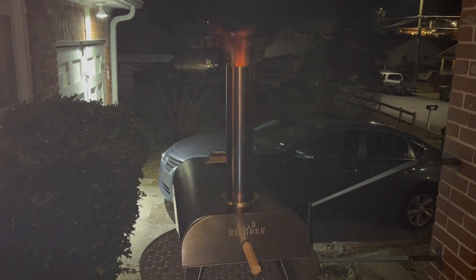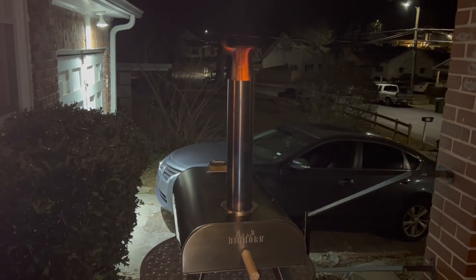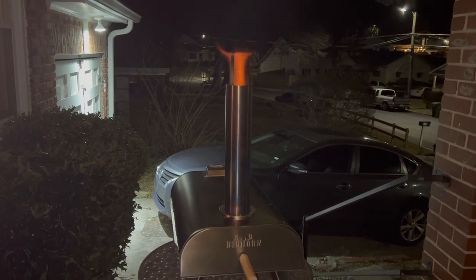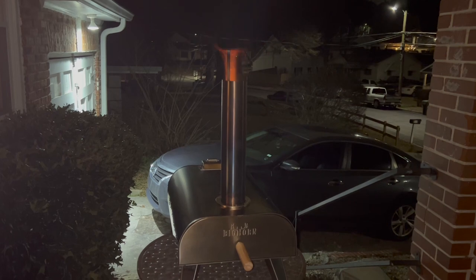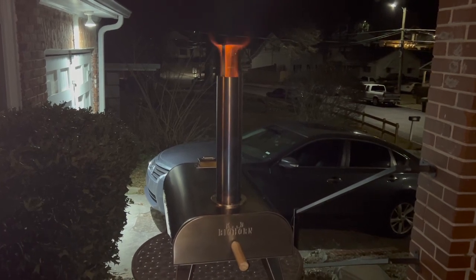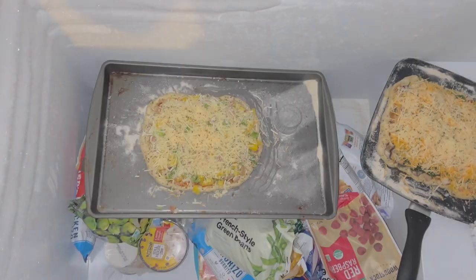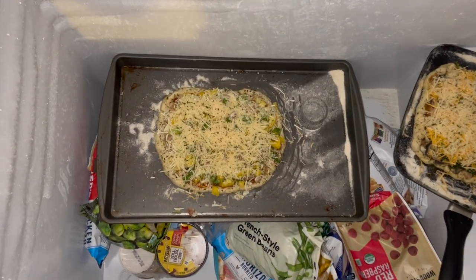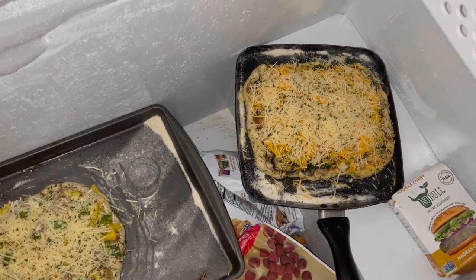So we were waiting for it to kind of burn — and let me tell you, the amount of smoke these things give off is crazy. It is absolutely crazy, to the point where I was out there coughing and choking. But this means it's hot and ready to go. What we learned from the first time was that the dough was too soft, so this time I made the pizzas by hand and put them in the freezer.